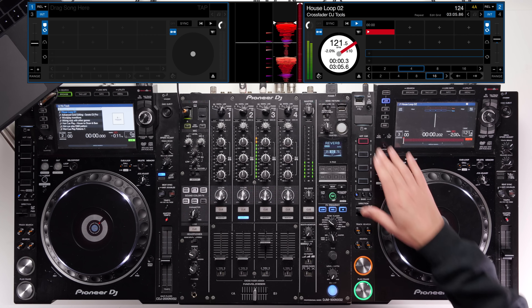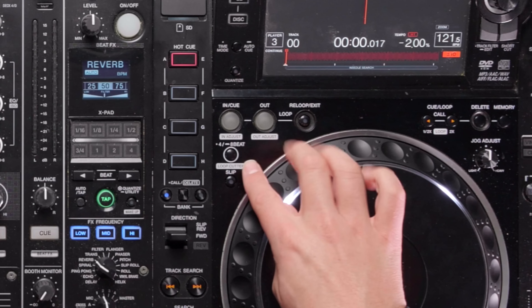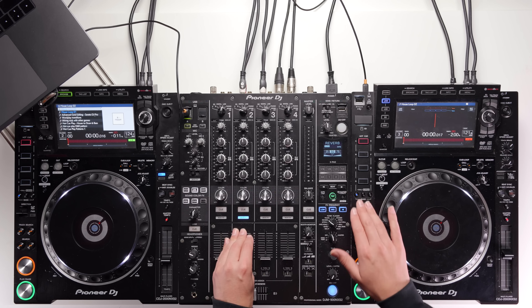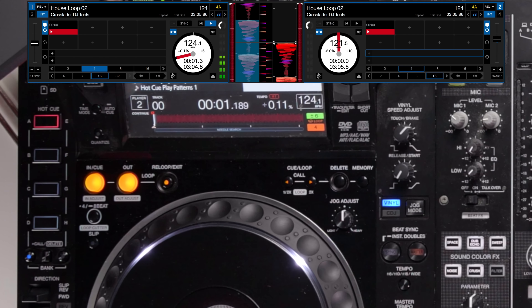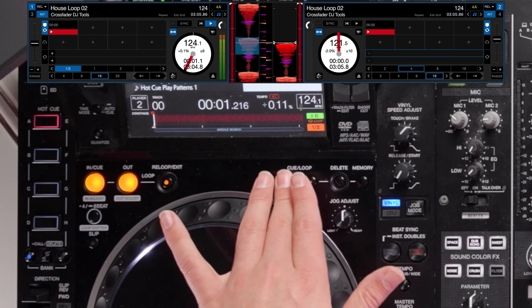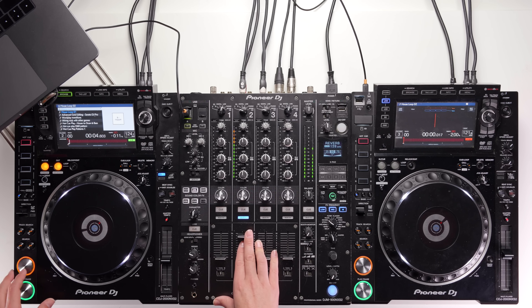On the CDJ, to set a hot cue just tap one of these buttons and that will set it. If you already have hot cues set they'll show up and you can toggle them. For loops, you have manual in and out buttons, and something like a four-beat loop button you can toggle on and off. I can half the loop using these buttons or double it to change the length. To exit a loop, press re-loop and exit — it continues playing.